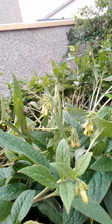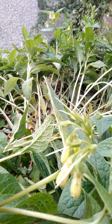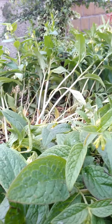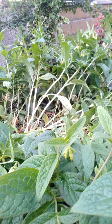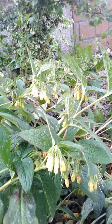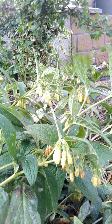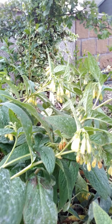And here it is right here — this one is tuberous comfrey. If you notice, there are creamy yellow flowers there. Comfrey is in the Boraginaceae family, a flowering plant in the Boraginaceae family. It usually flowers from April to June. This one is distinguishable from the Russian comfrey, which has more pinkish flowers.